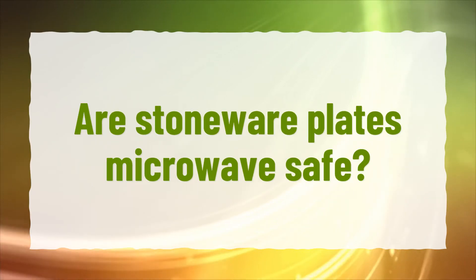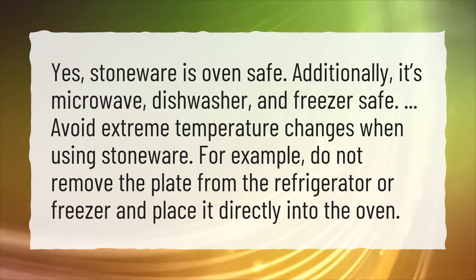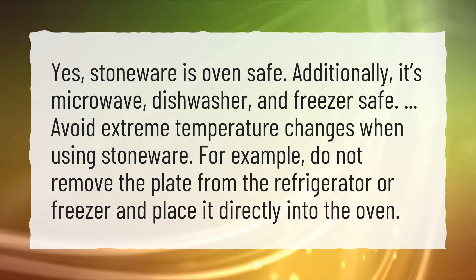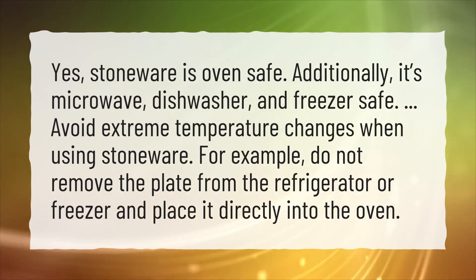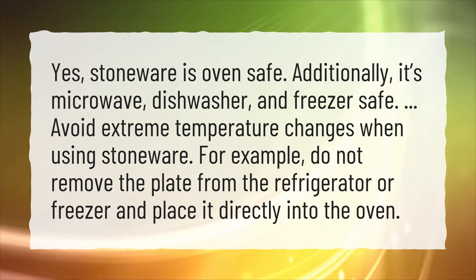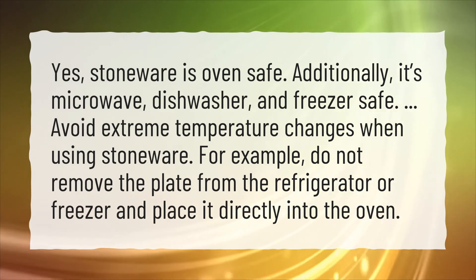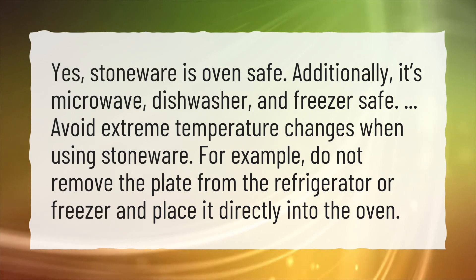Are stoneware plates microwave safe? Yes, stoneware is oven safe. Additionally, it's microwave, dishwasher, and freezer safe. Avoid extreme temperature changes when using stoneware. For example, do not remove the plate from the refrigerator or freezer and place it directly into the oven.